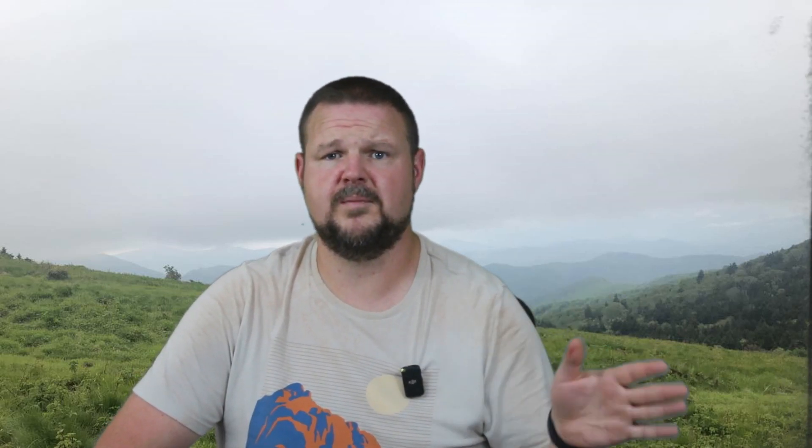The next step is going to be replacing the converter, because the converter in the camper was not lithium compatible. It'll work and charge the battery, but it won't charge it all the way up because standard converters charge at a lower voltage than lithium battery converters. I was going to put in my Progressive Industries converter, but the Little Guy Max is such a small space that they had a power center converter all in one unit. I didn't want to tear anything up, so I reached out to my friends at WFCO, who I've worked with before. I love the converter they sent me and I already have a video on it.